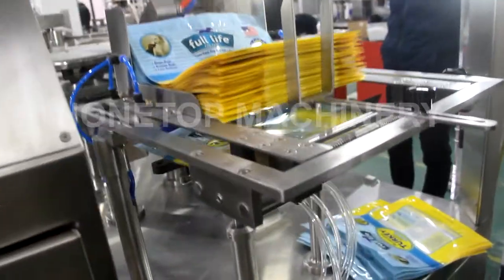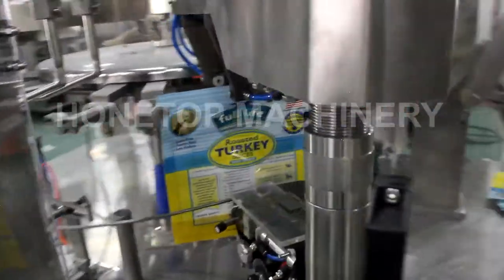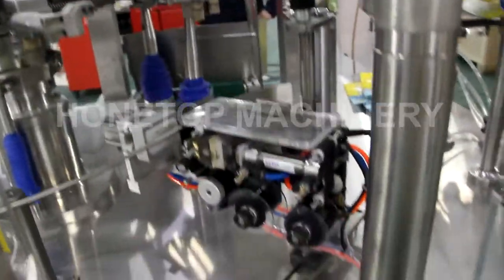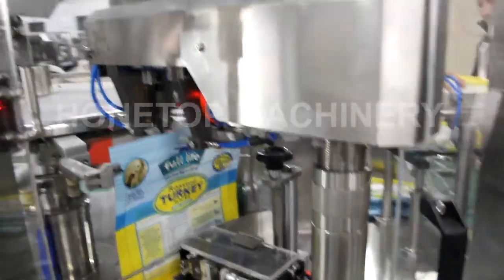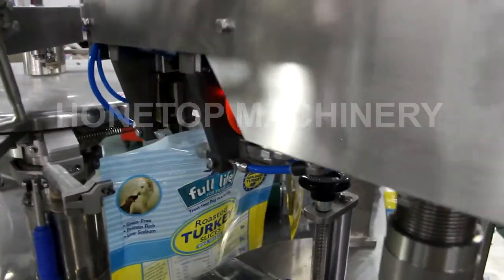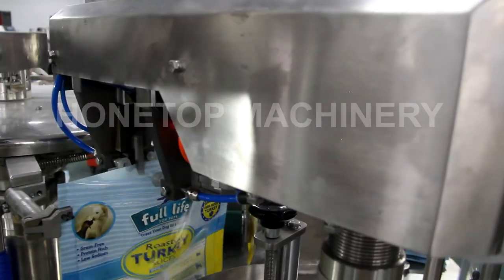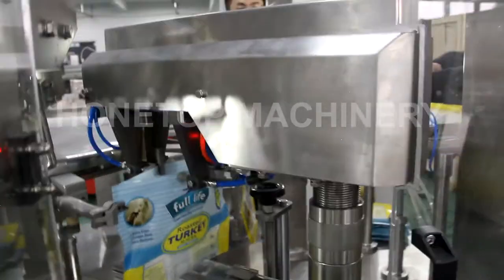We start from the back fill. This part is for zip opening and also for the date printer. This zip opening is controlled by the servo motor, and that is a Japan brand. We don't use an air cylinder because that is not stable to open the zip.